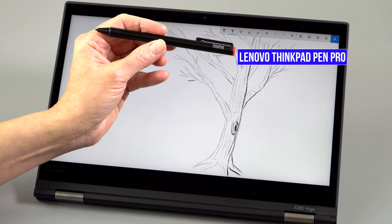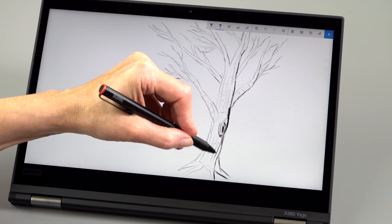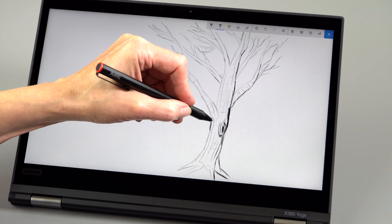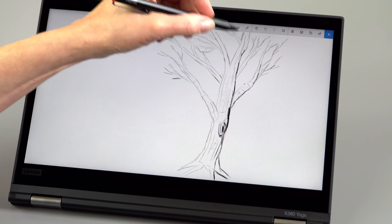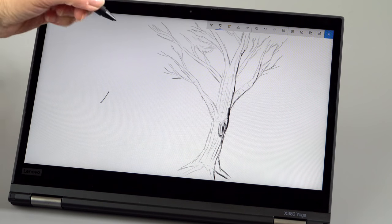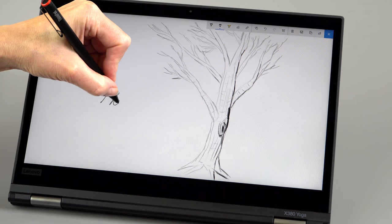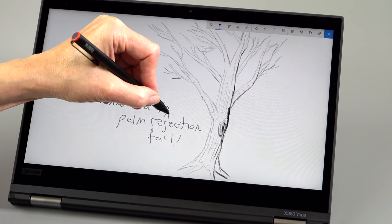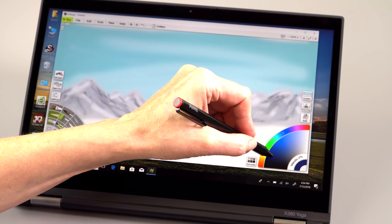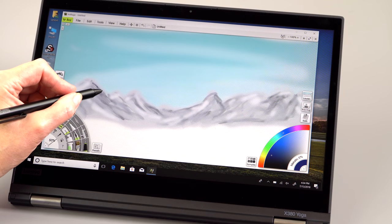The pen experience is Wacom AES, which I like pretty well — generally a little bit more than the N-Trig used in HP Spectre X360 products and the Surface line. This one didn't have super great palm rejection, which is usually something Wacom AES is better at. The pressure curves were good but didn't feel quite as buttery as on the X1 Yoga third gen. It may be an older generation of Wacom AES, which might explain the price difference. Still, it's great for note-taking, and certainly capable enough for some artwork too.